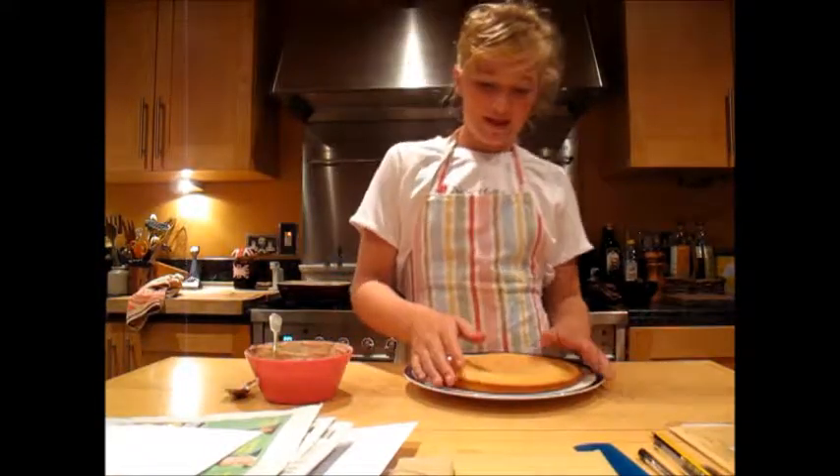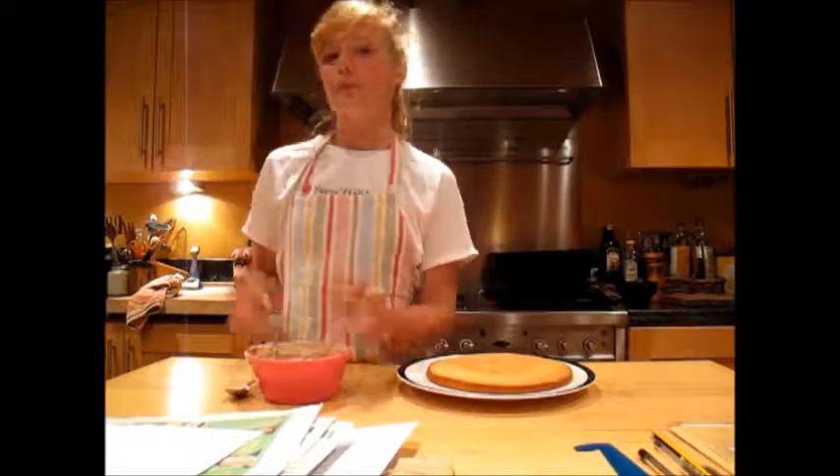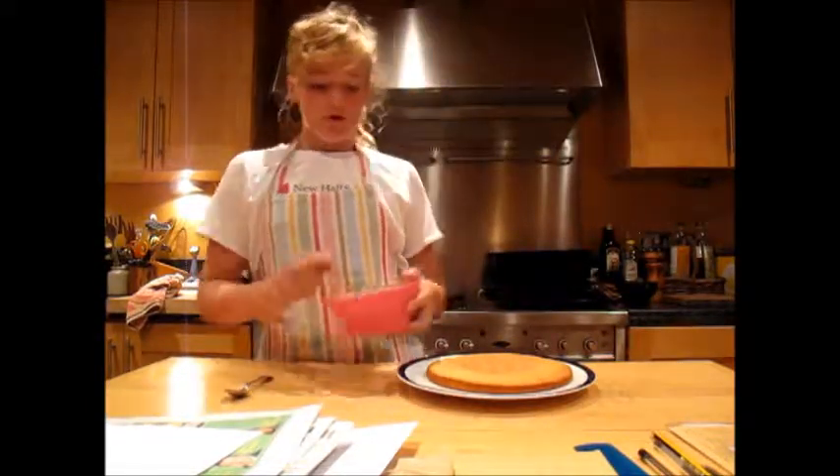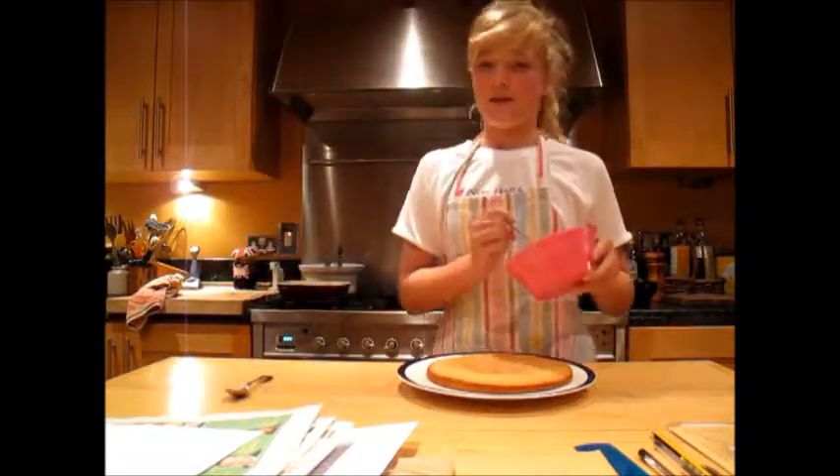So now that our cake is cold — make sure it is nice and cold — and your buttercream is very nice, you might want to try it to check that it's good.